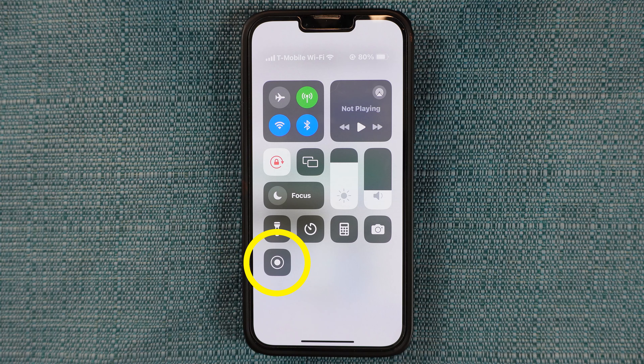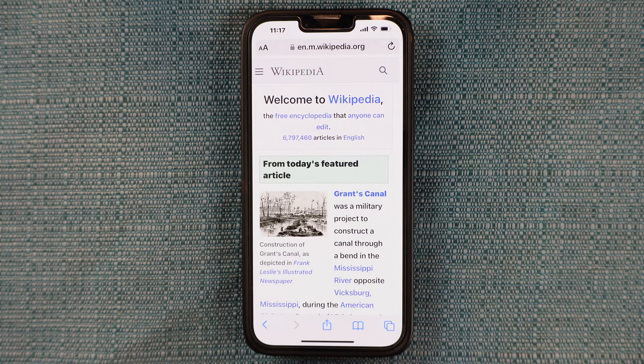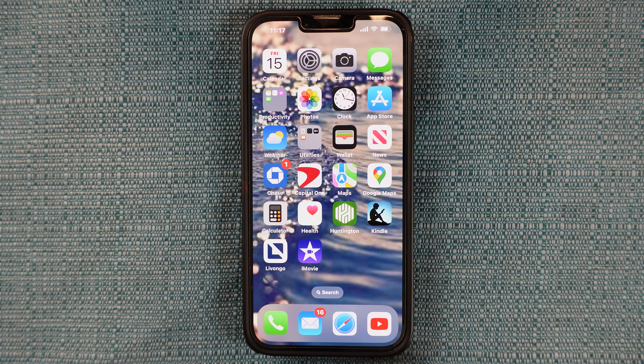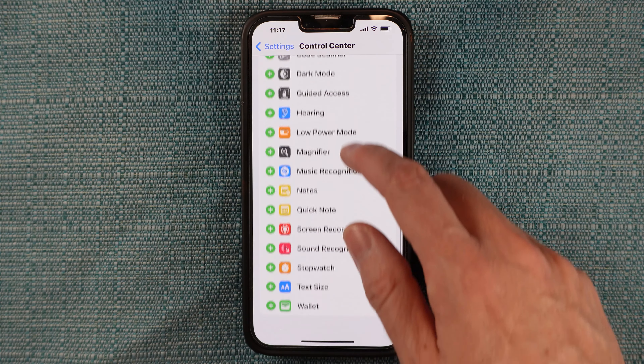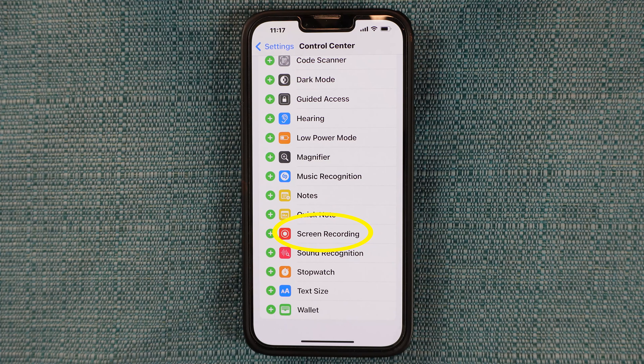If it isn't anywhere on this page, back out of this screen and tap Settings, tap Control Center, scroll down until you see Screen Recording, and tap the little green button beside it.